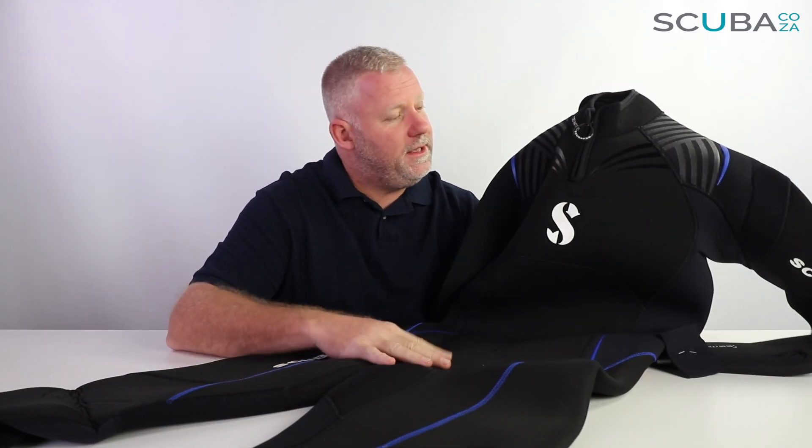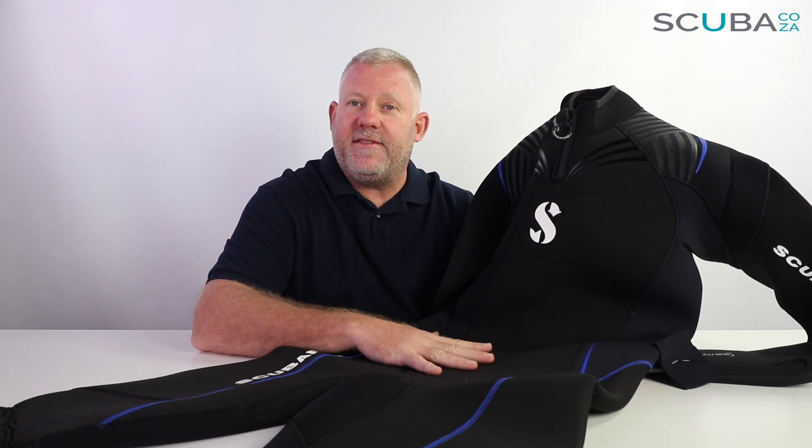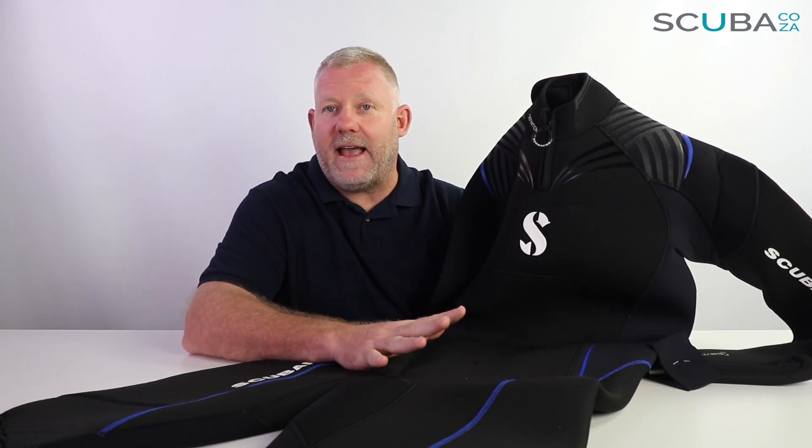Hey guys, Kevin here, your scuba professional, and today we're here to review and have a look at the ScubaPro Definition wetsuit. This particular wetsuit comes in a 5mm and 7mm thickness, as well as in male and female cuts. The only difference between the 5mm and 7mm is the thickness of the neoprene — other than that the design remains exactly the same. 5mm for slightly warmer waters and the 7mm for chilly waters.